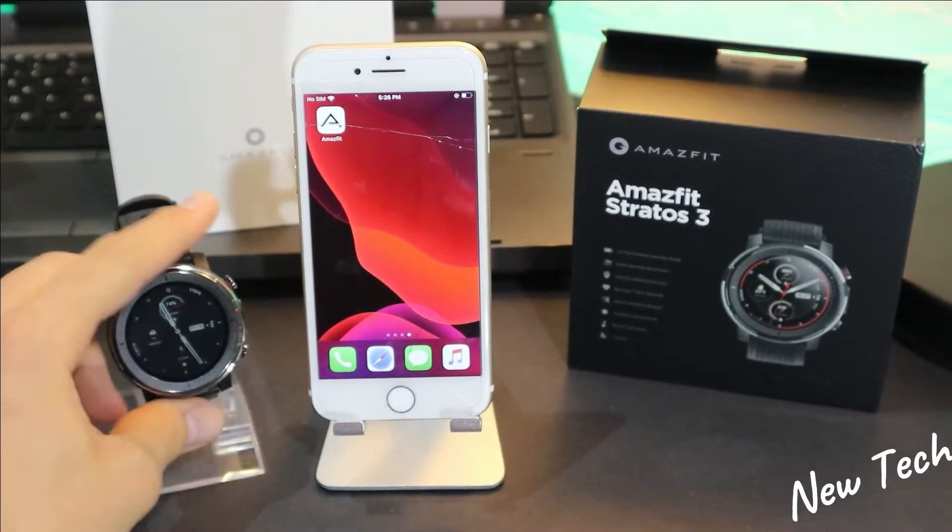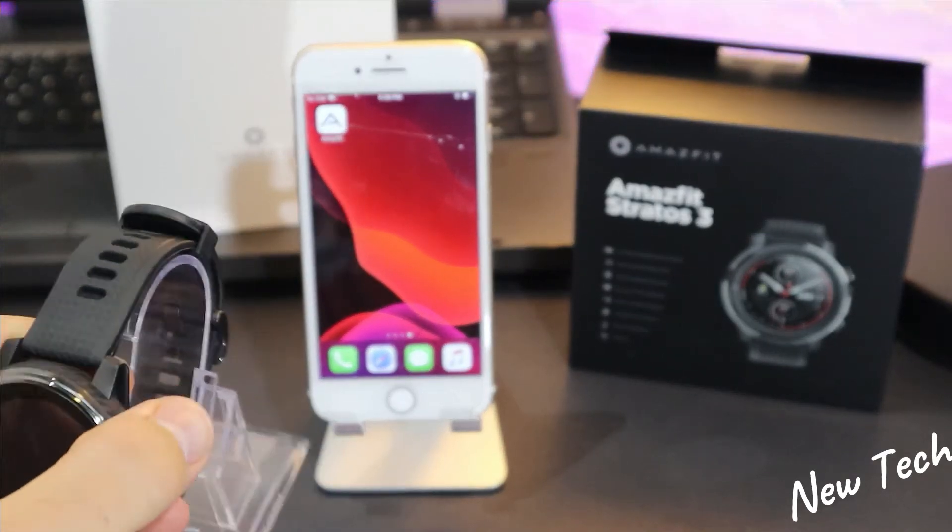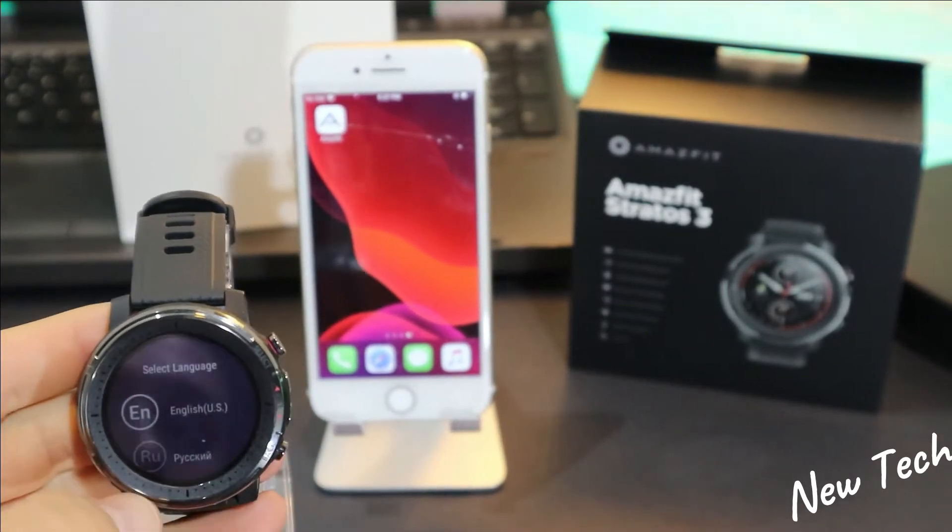Hello everyone and welcome back to New Tech. Today we're going to show you how to connect your Amazfit Stratos 3 with iOS.